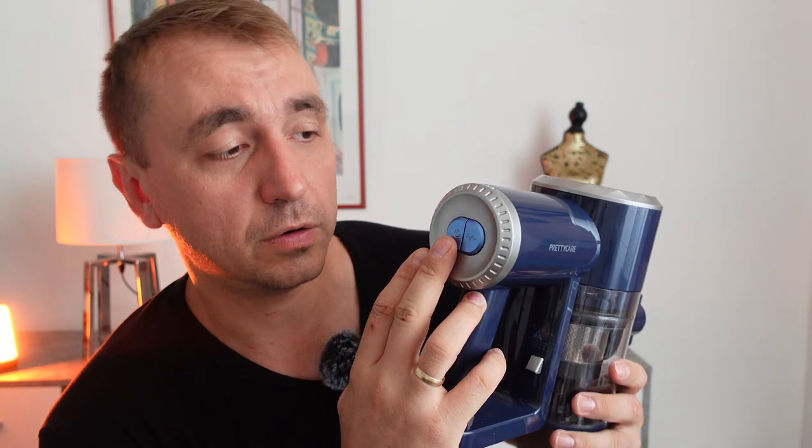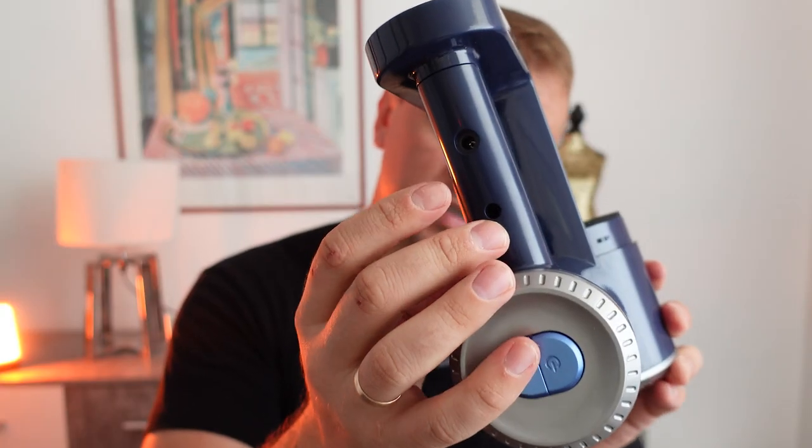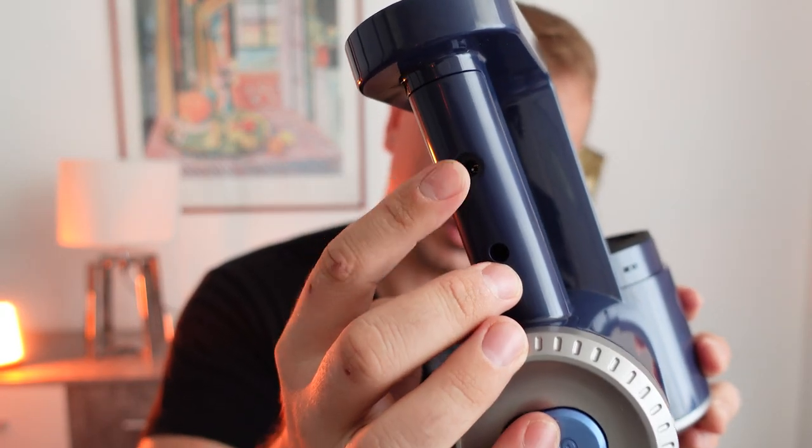It's very simple — it has only two buttons: one to turn on and off, and plus and minus buttons to make it more or less powerful. The battery is inside, so you just plug your adapter in here to charge it. Here we have a display where you can see the remaining battery level, and that's all.